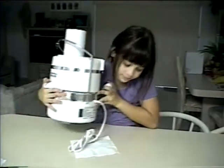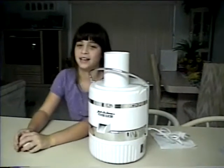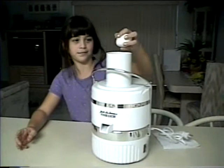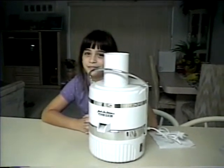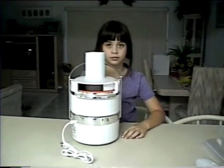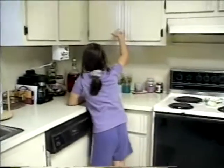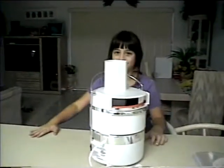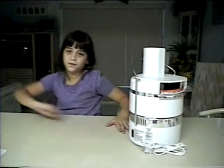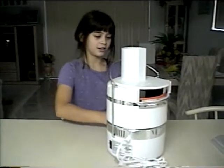First, you take an egg. Then you take a juicer. And next, you put the egg in the juicer and you wait until it's finished. No, wait! Let me get a glass. Wait, let's let this finish. Look! Egg juice!